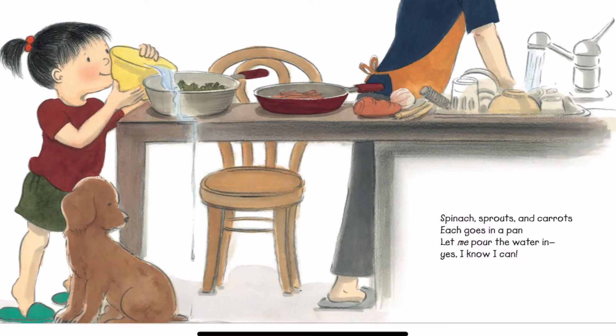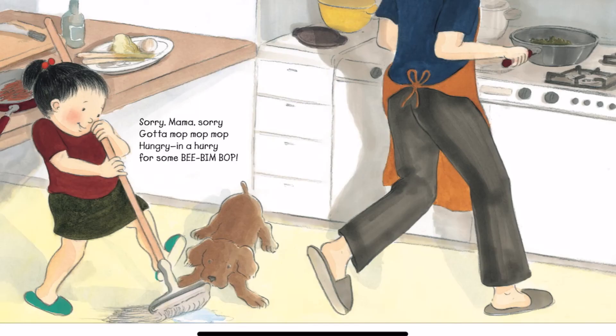Spinach sprouts and carrots, each goes in a pan. Let me pour the water in. Yes, I know I can. Sorry, Mama, sorry. Gotta mop, mop, mop. Hungry in a hurry for some Bibim Bop.